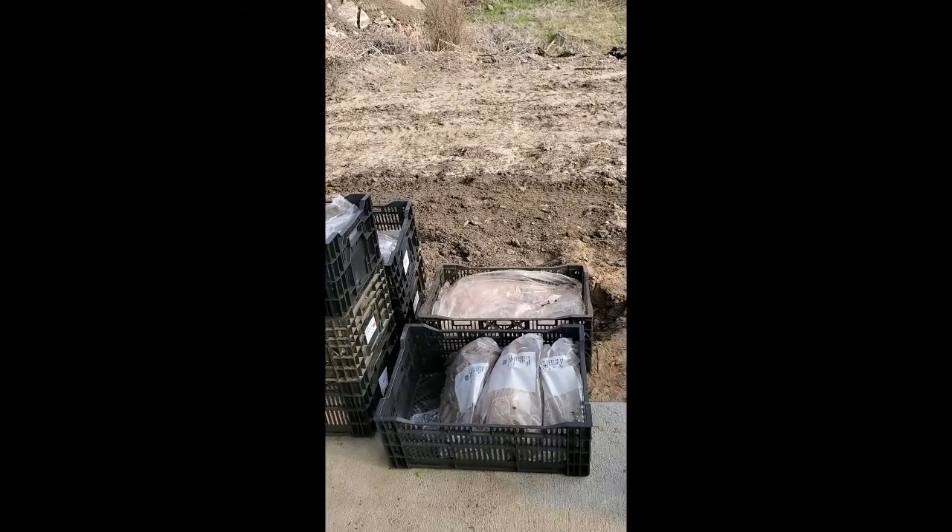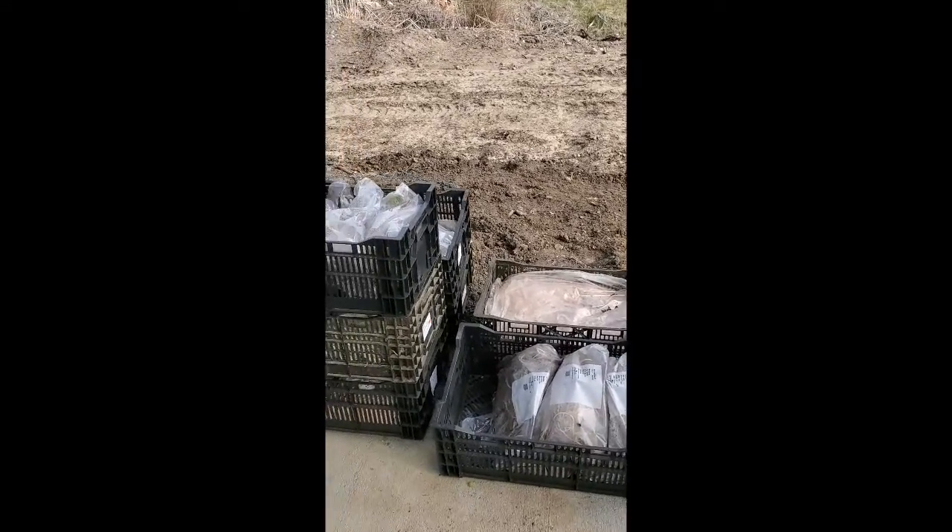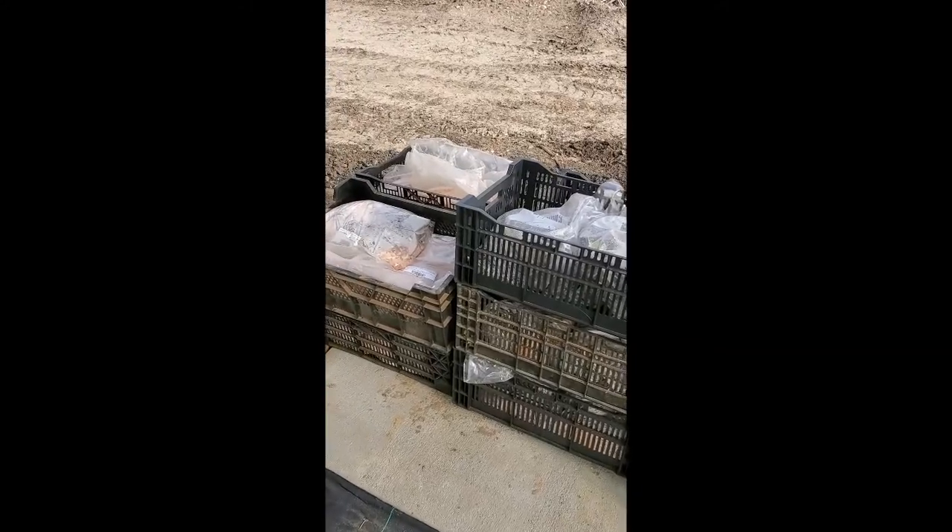Hello everyone, Greg with Steinbrank Landscaping and Greenhouses. On today's video I'm going to show you our bare root perennials. These are perennials that come in having been dug up from the ground, and their roots are bare — they don't have any dirt or soil on them. Here's how they come into us.